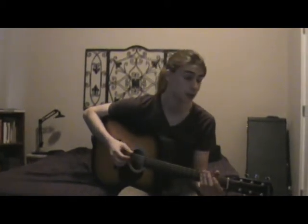All right guys, so I'm going to do a tutorial for Trail of Tears. It's off of his Joey record solo album, and it is in open E major tuning.